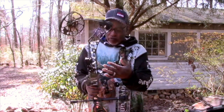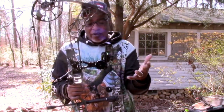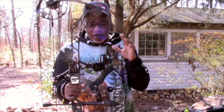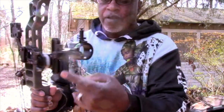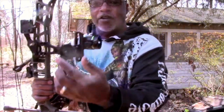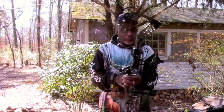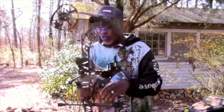This HHA Tetra sight — you can't beat it. When I transferred this sight to this particular bow, all I did was just adjust it. I adjusted the elevation and adjusted my windage. I didn't even have to worry about my dial — I left my dial alone. That's the best way to actually adjust your sight: just adjust where you got your little notches at, then cinch them down and you'll be ready to go.